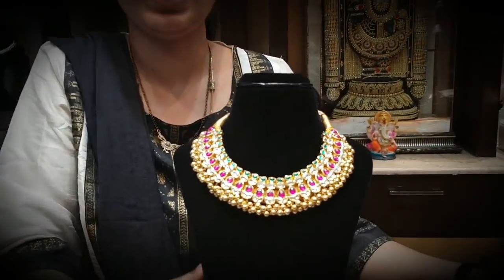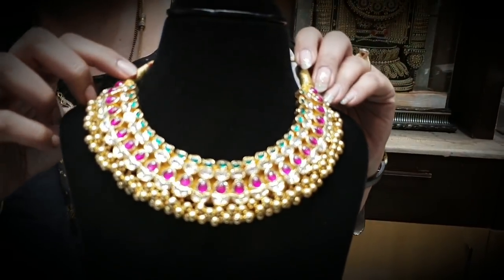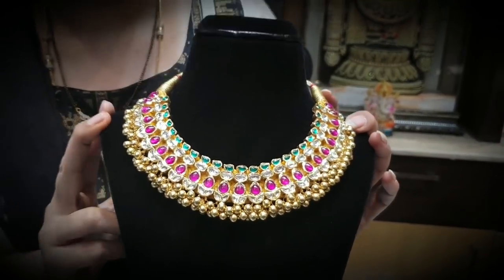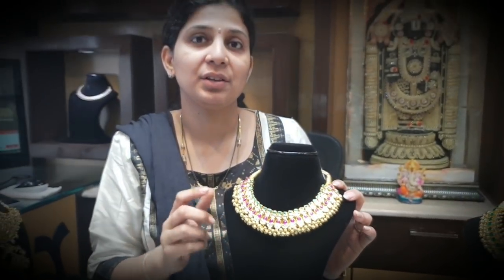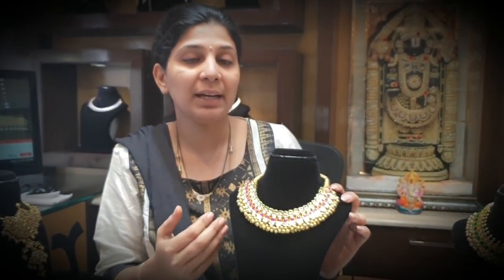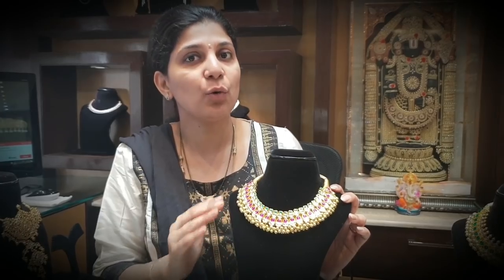This is one type of gold ties — it is a little bit different but it is multi-colour. Rubies, emeralds with uncut diamonds and gold combination. Total 4 colours, multi-colour combinations.